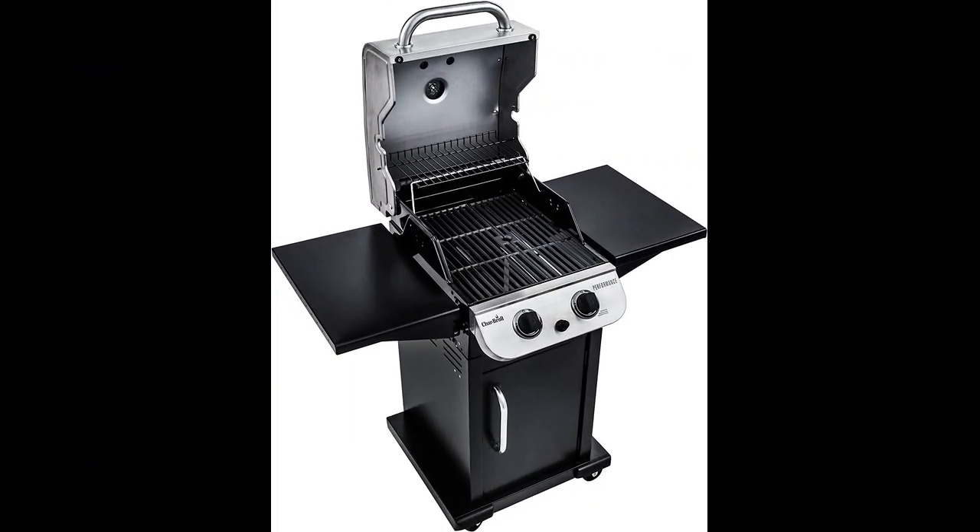In this video, I will be discussing the Char-Broil Performance Series 2 Burner Liquid Propane Gas Grill. This LP gas grill is an excellent and well-designed product that heats up quickly and cooks food evenly.